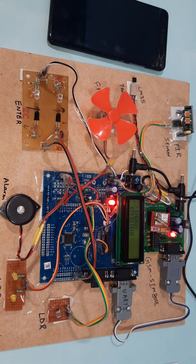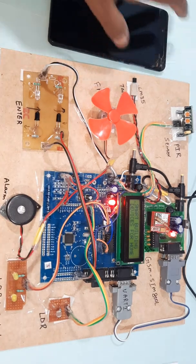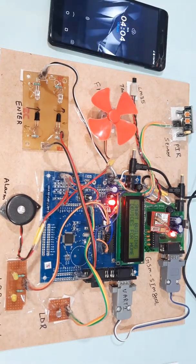Now I am going to start the power supply for the Energy Efficient Smart Building Device for Home Security.